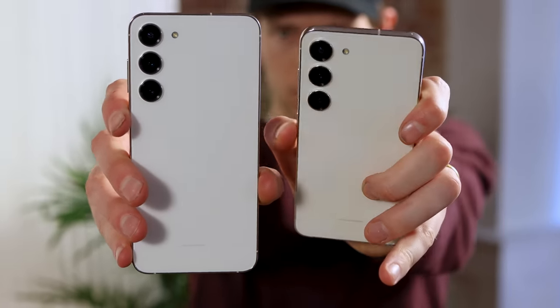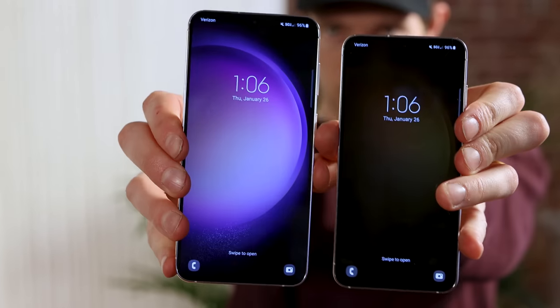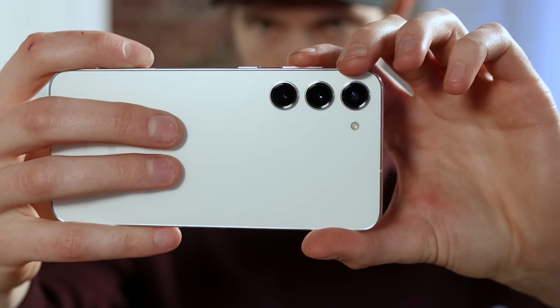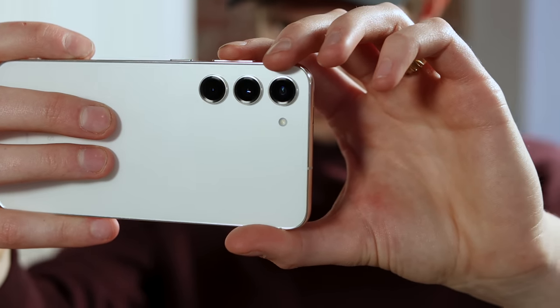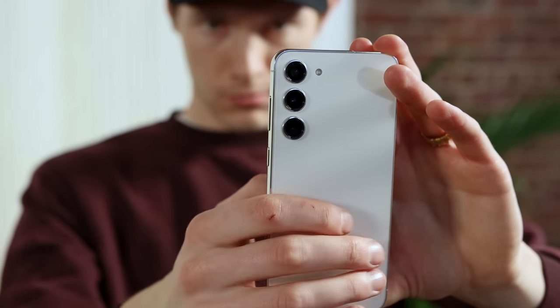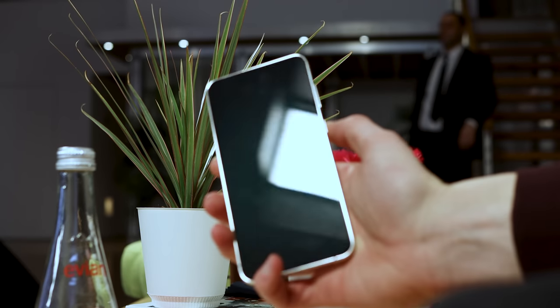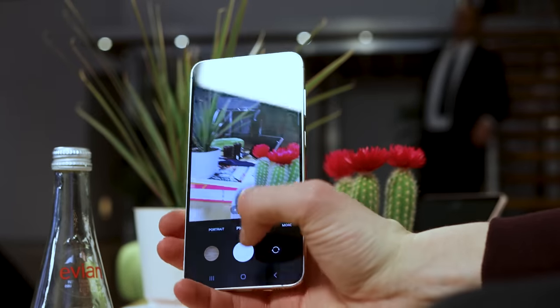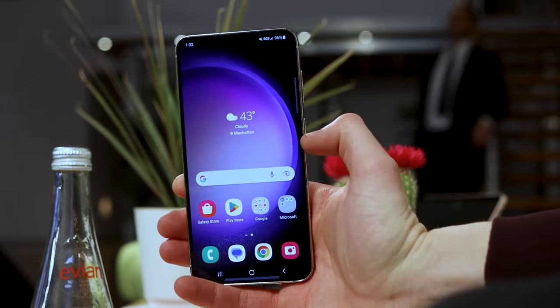Cameras are super important as well. We've got three cameras on the back — no weird autofocus gimmicks or depth cameras, just three cameras. We have the 50-megapixel wide-angle lens, with Samsung claiming improved dynamic range by up to four times compared to before. We also have a 12-megapixel ultrawide lens and the classic 3x optical zoom that goes up to 30x max digital zoom.